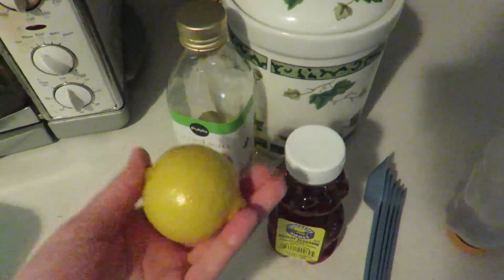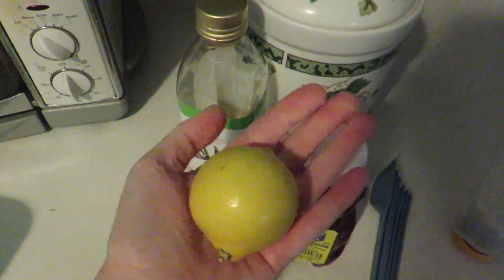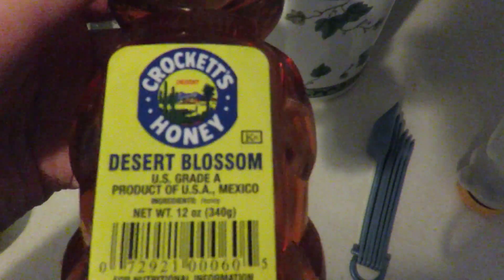This is everything you're gonna need. You're gonna need a lemon — it called for the juice of half a lemon, but this lemon is very small so I think I'm gonna use all the juice. It also calls for a tablespoon of olive oil, a tablespoon of local honey — this is honey that somebody mailed to us in the P.O. box — and then a half a cup of sugar. I'll whisk all of that together and get my wonderful scrub to use after my shower. I'm very excited.